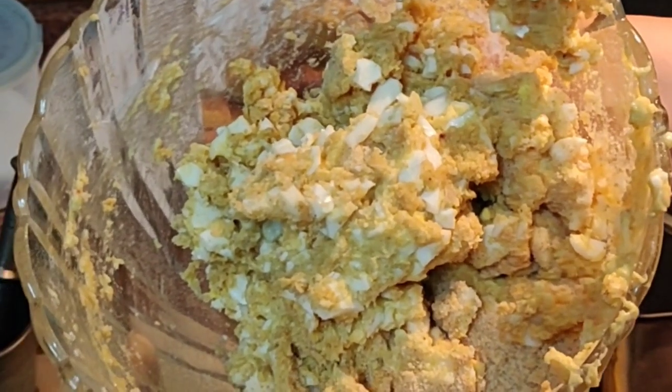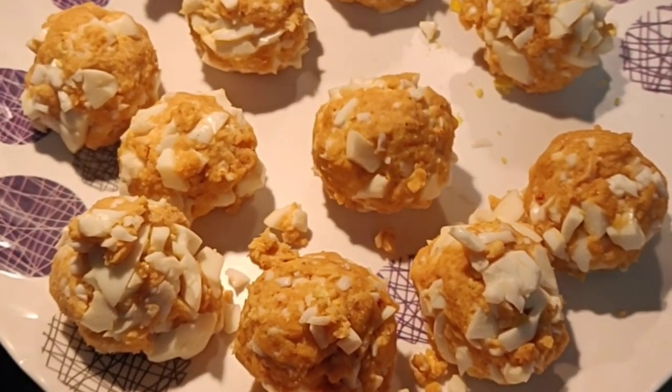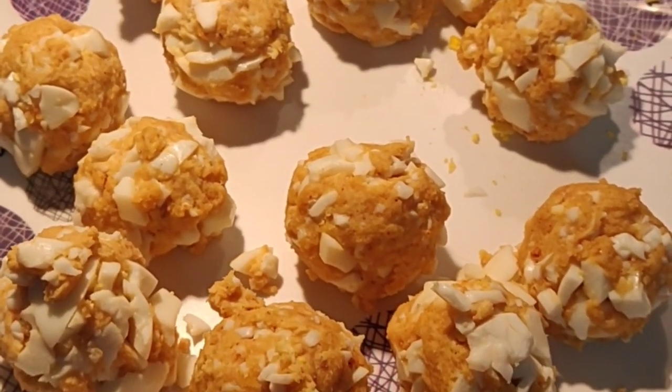The final product looks like this — it is well binded and now I will make round balls and then fry them. See the pakodas, they look like this — the egg pakodas. They are well binded and now I will deep fry them.